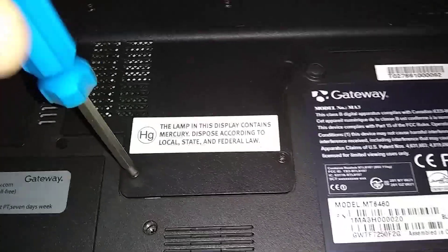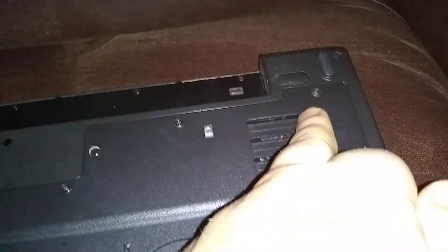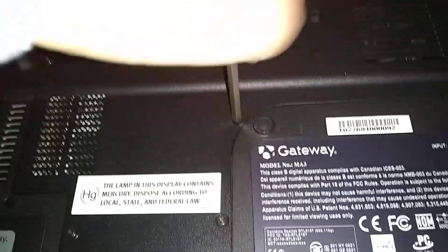You've got about seven screws — one, two, three, four, five — and one here for the keyboard. Be careful you don't lose this one; this one can fall out when you take the panel out. The rest of them will stay in there.